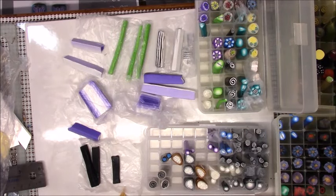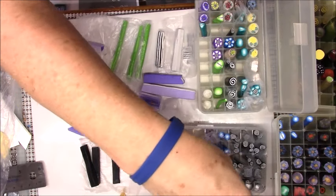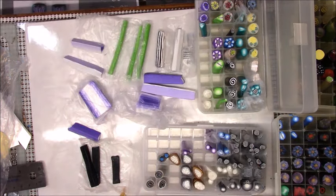Hi everyone, this is Gail. As you can see I have my desk covered with canes. I thought I would work on a kaleidoscope cane using scrap canes. If you don't have scrap canes that's fine, it doesn't matter.